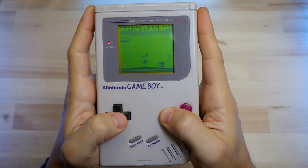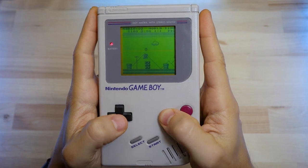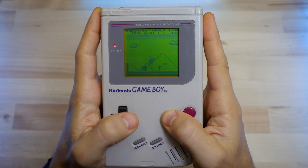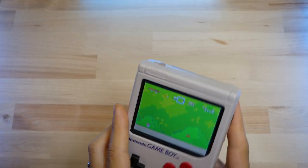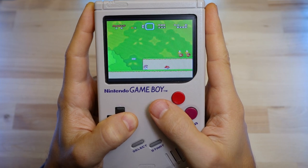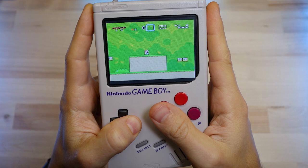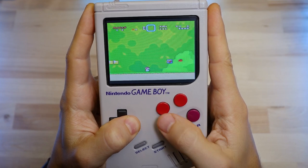I have always loved the original Game Boy, and one of the first projects I showed off on here a few years ago was what I called the Game Boy Zero, where I took one of these things, replaced the guts with a Raspberry Pi Zero, a new screen, and some other things to make it play games from a ton of different systems. A lot of people loved the project and took the idea and ran with it.